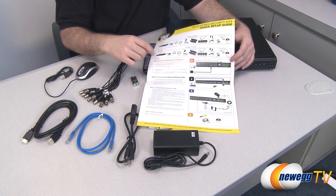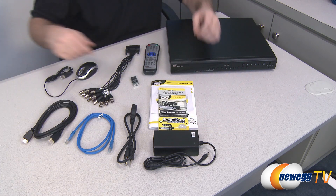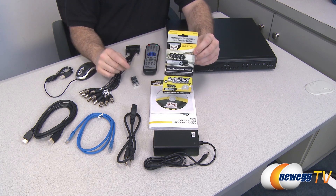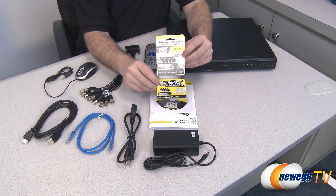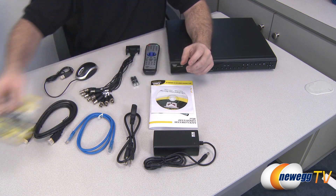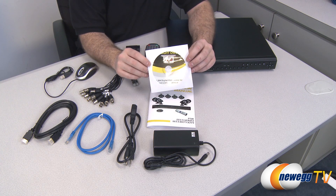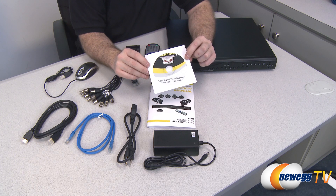The quick setup guide has all the box contents listed as well as simple instructions for connecting all the components. You also get this card from InstallerNet — an install card you can use to contact InstallerNet for professional installation. There could be some additional charges associated with that, but it is an option if you want to go with professional installation.